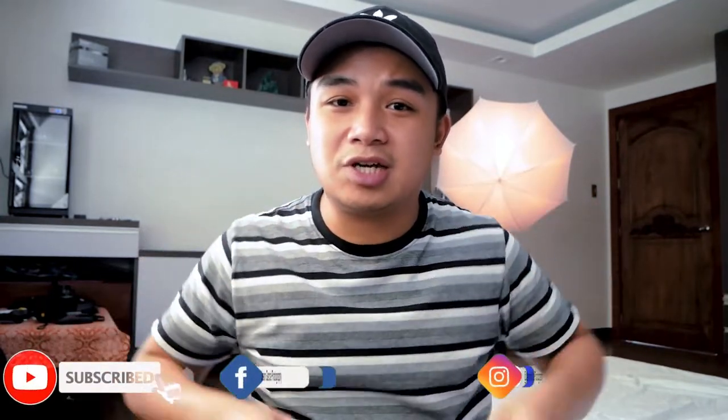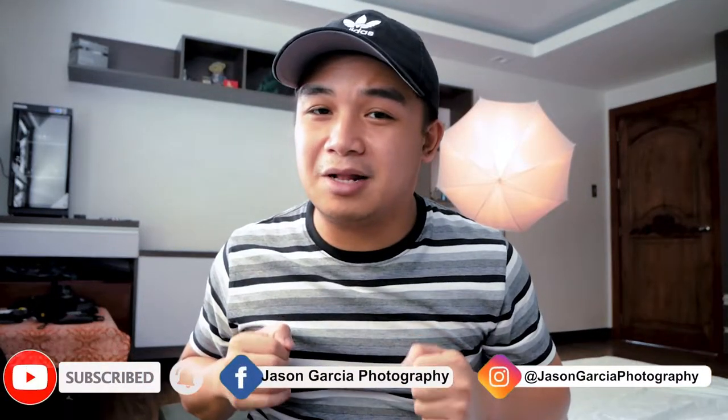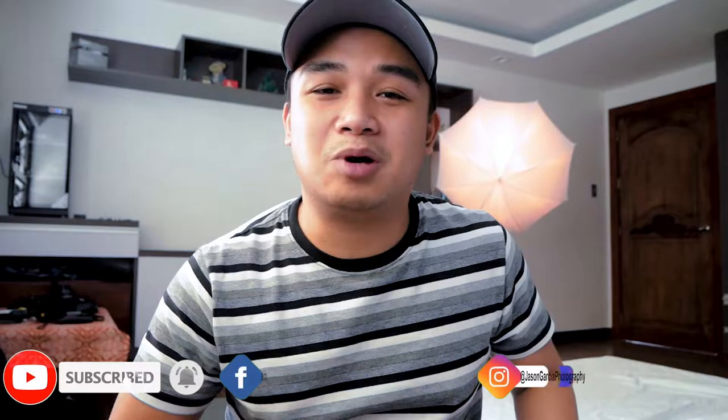It will definitely not be the last. So I highly, highly encourage everyone to like this video, subscribe on this channel, and hit that notification bell so you'll be notified of my upcoming uploads here on my channel.